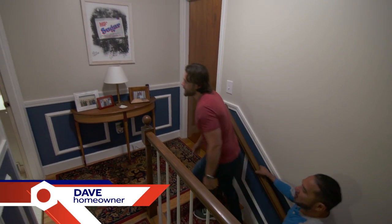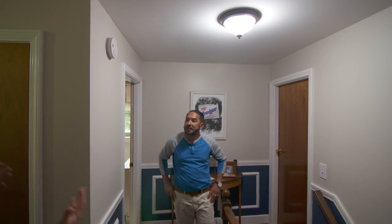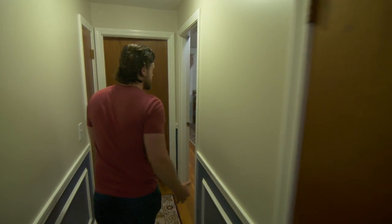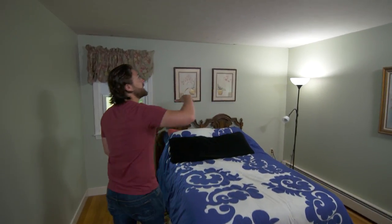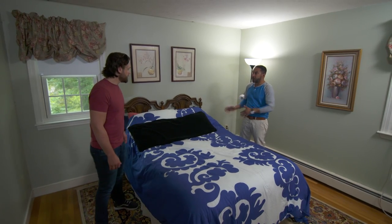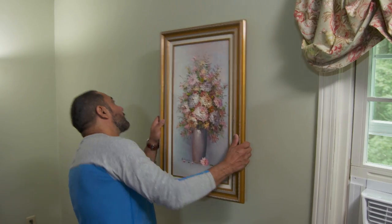Dave is updating his house. He already scraped the popcorn off one ceiling to make it more modern and it looks really good. But in another room they have a wavy plaster textured ceiling and don't know what to do — whether to cover it or try to scrape it. The contractor explains that someone used a plaster trowel to create this pattern, which was popular 30 to 40 years ago, but now people want a flat-looking ceiling. You can't really scrape that, but there's an easier solution to flatten the ceiling out.